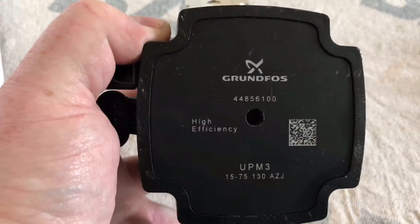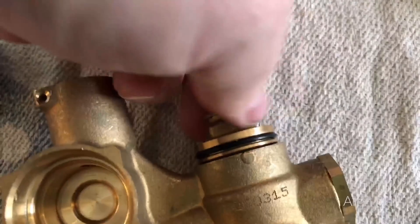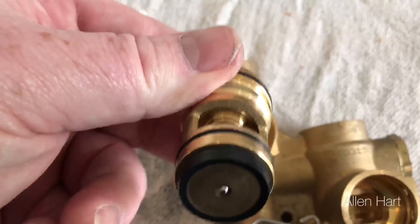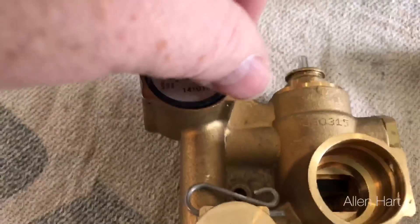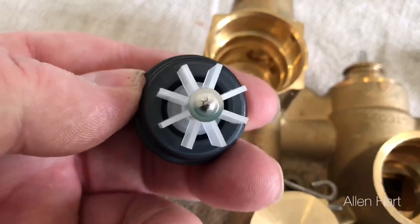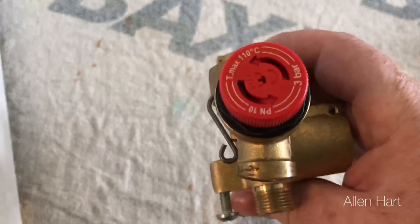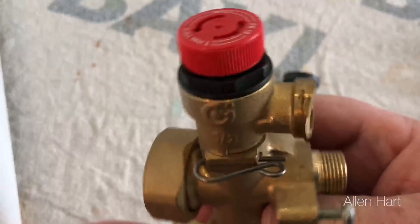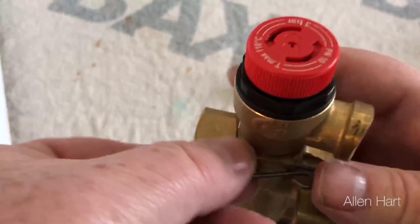The boiler has a Grundfoss pump — it's a 1575 — and the cartridge inside is brass, so it feels like a very good quality cartridge. The flow turbo on these is made by Honeywell. The blow-off on these is on the front of the boiler and it's combined with the condensate, so you have no blow-off hole to drill. If you ever need to take it out, there's just a clip — push that clip out.